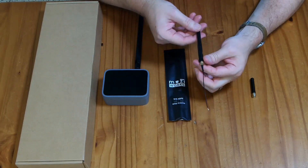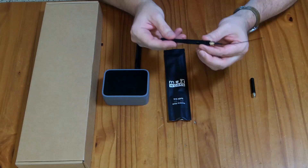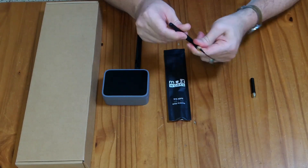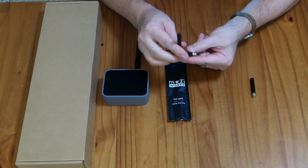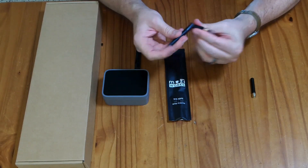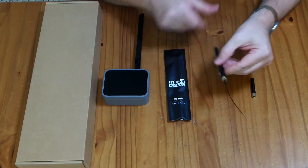This antenna is $10 for a two-pack, so basically $5 per antenna. It comes with the SMA male bulkhead connector. You can turn it 180 or 90 degrees upright, but it doesn't work quite as well at 90 degrees as at 180 degrees straight. So I'm going to be testing it in the 180-degree orientation.